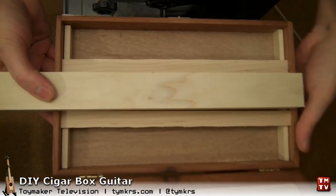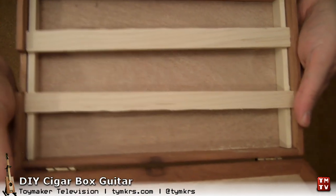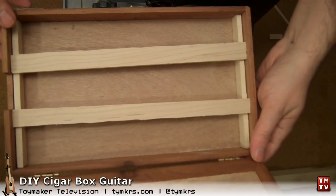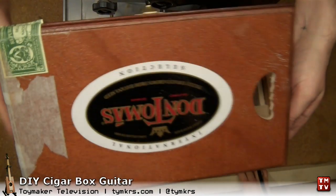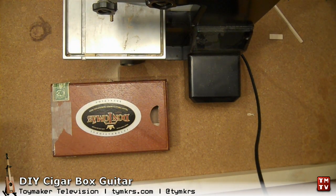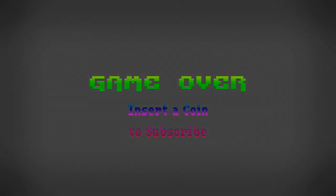But that is not for today's video, so that will have to wait. Here is the trick to the inner bracing for keeping the neck in place, and that will do it for today. Remember everybody, if you're using a bandsaw, be very, very careful because those things can cut your fingers off before you even notice. Bye! We post videos all the time, so don't forget to subscribe and follow us on Twitter at TYMKRS.